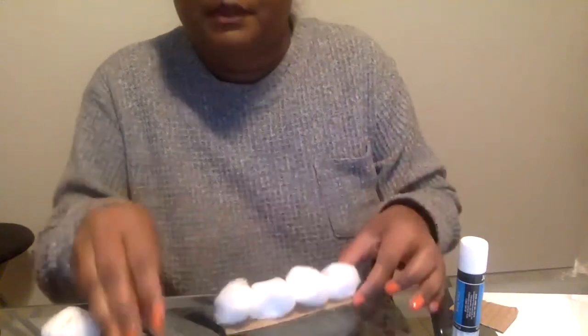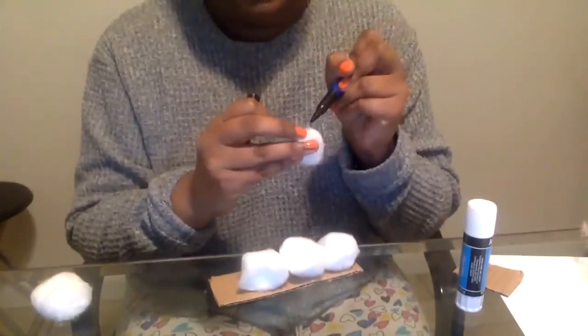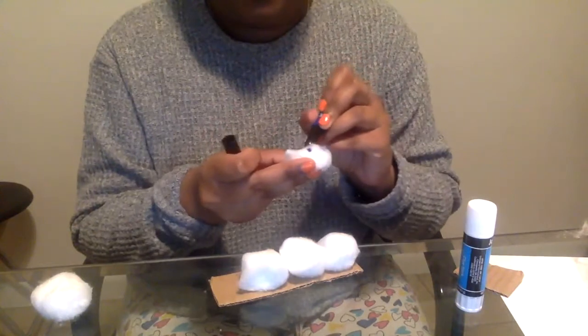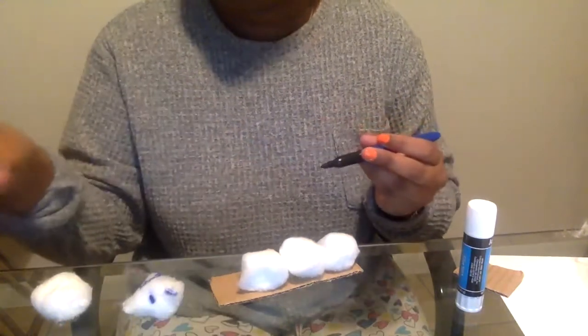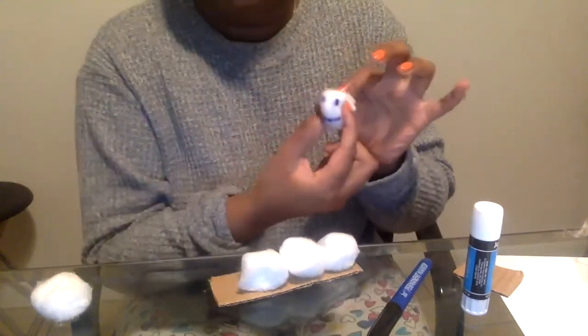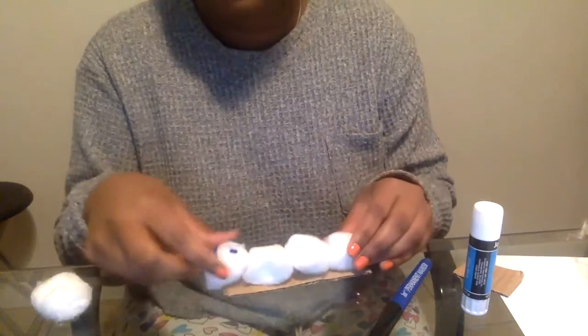So this is gonna be my little caterpillar. Of course I need a face, I'm gonna draw like a little smiley face on it. So let's see — eyes. Now friends, if you have googly eyes, now will be the best time to bring them out. You can use whatever you have just to make your little face. I have my eyes and I have my little smiley face.